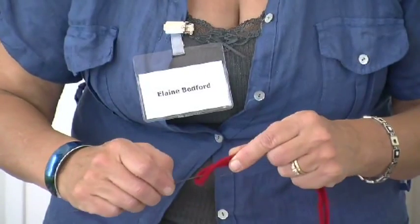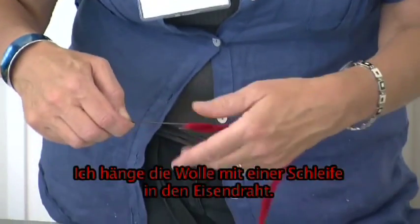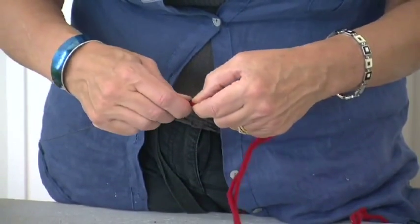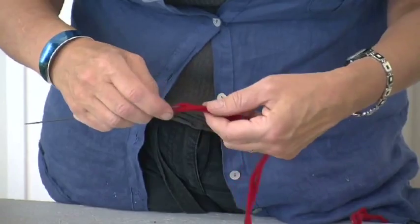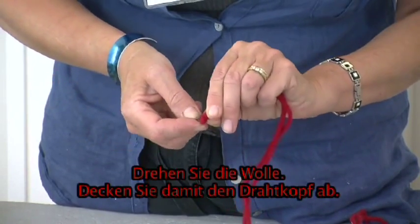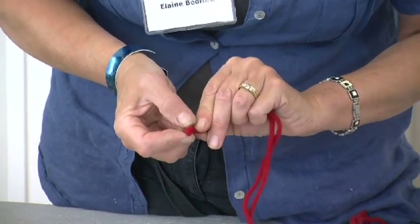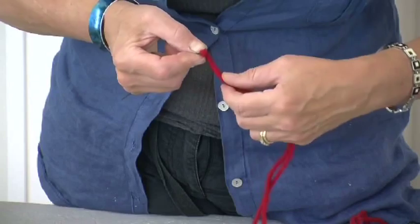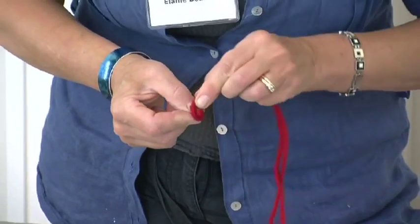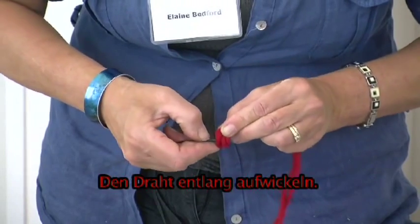We hook this onto the wall so we've got it secure onto the centre of the wire. Now we turn the wool to try and cover the top of the stub wire. Then we take this and wind down the stub wire.